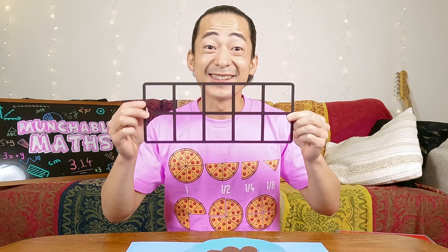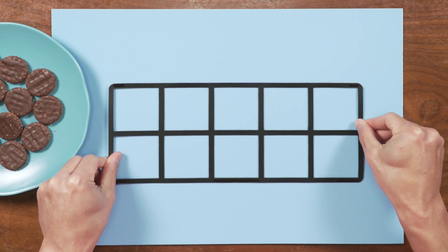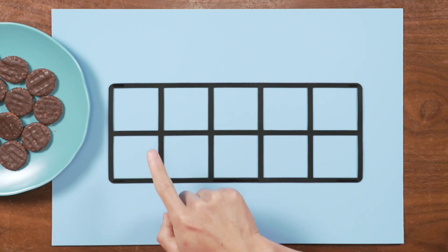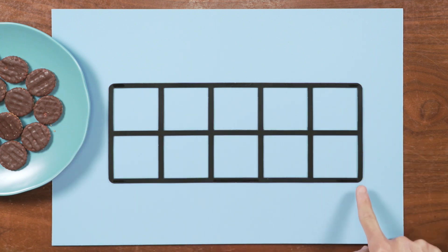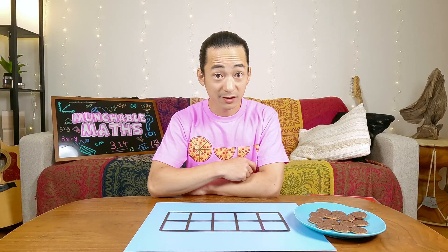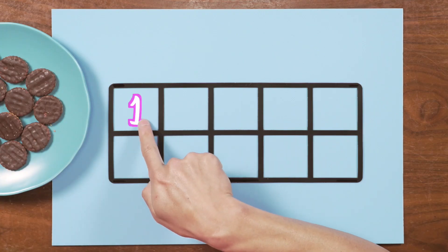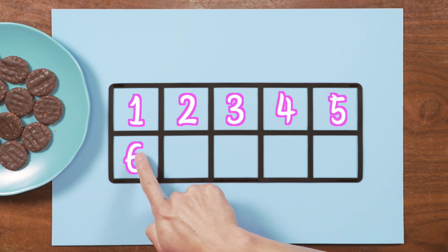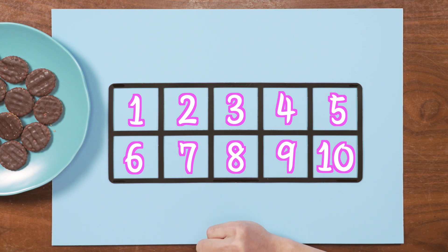You know what? I have the perfect tool for this. I want to show you. This is called a ten frame. Let me put it down here. Now as you can see with my ten frame, it has all these little boxes inside one big rectangle. It's called a ten frame, so you might have guessed — there are 1, 2, 3, 4, 5, 6, 7, 8, 9, 10 boxes inside of our ten frame.